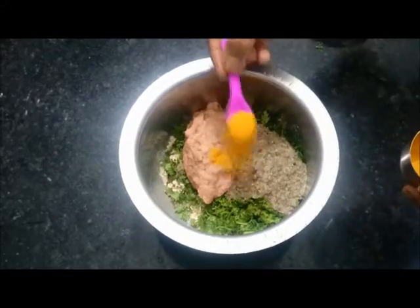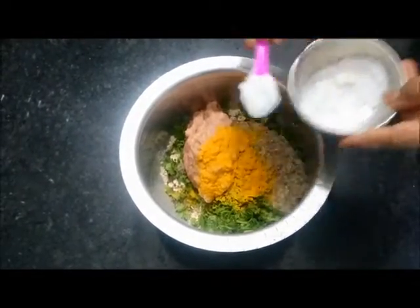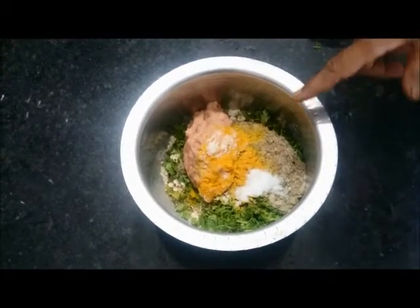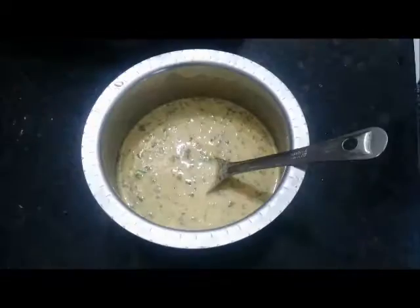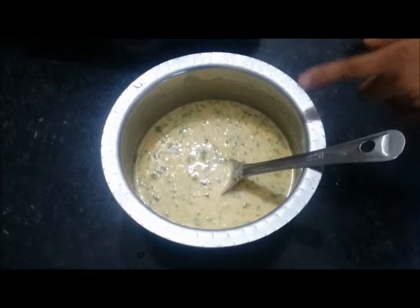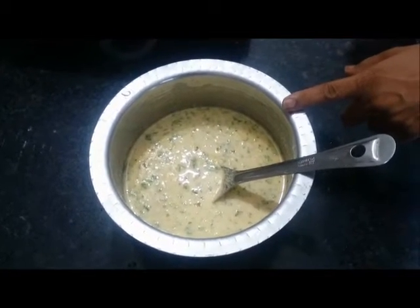Add a little bit of turmeric or haldi, and salt to taste. Now add water and soak everything for 15 minutes. I have mixed all the ingredients together, soaked it for 15 minutes, and now I am going to prepare the pancakes.